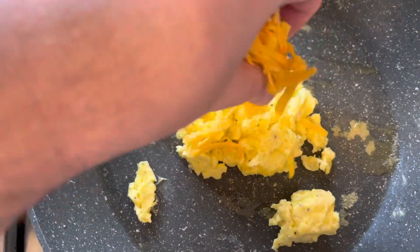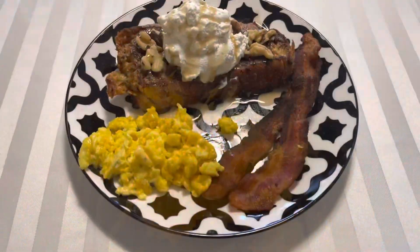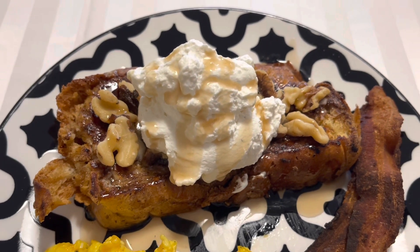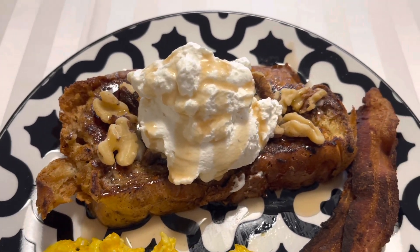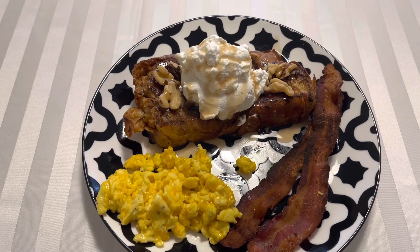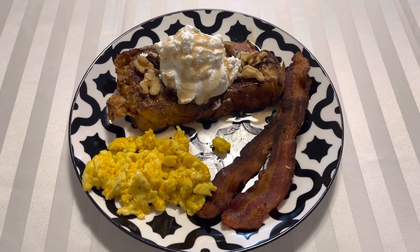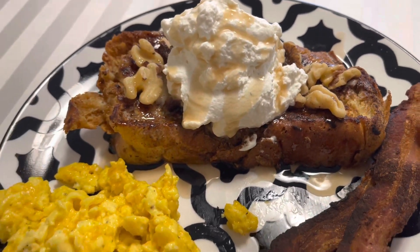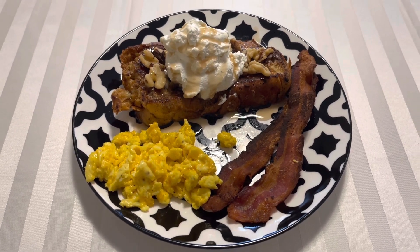Let's get going on the eggs next — just a little bit of eggs with a lot of cheese on it. Here's the final product: beautiful French toast with homemade whipping cream. I didn't have any in the fridge, so I used that heavy whipping cream — I thought, why not make my own with some vanilla and sugar and a lot of whipping. I have walnuts and some syrup. It really turned out well. A little bit of eggs, two strips of bacon, a cup of coffee, and some cranberry juice — something different and really tasty.